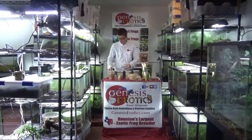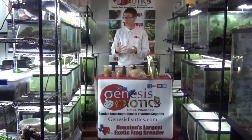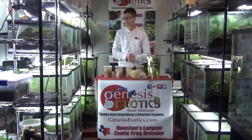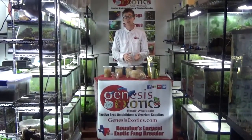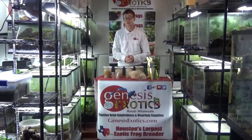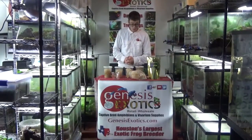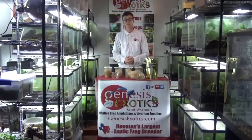The best type of environment to keep your cultures in is room temperature. They like to be kept with a moderate humidity, around 50 to 60%. We also found that keeping them not extremely dark, but in a darker room, they seem to produce significantly better compared to being exposed to direct light. The fruit fly cultures should not be kept past 30 days, regardless of the species.